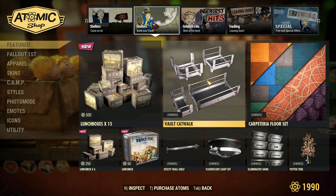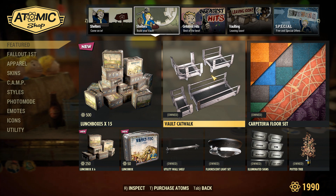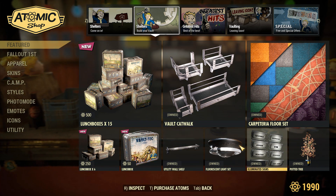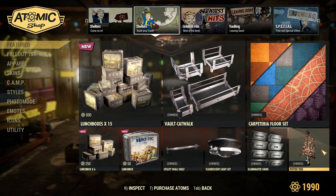The vault catwalk bundle I'm also not the biggest fan of because these catwalks are so buggy — they're horrible at snapping to themselves, and to my knowledge they're still not fixed. Going down, there are some other items from the catwalk bundle: the shelf is actually pretty cool, the light set is alright, and the signs and the tree are also pretty cool.